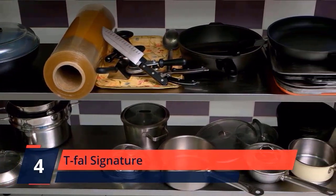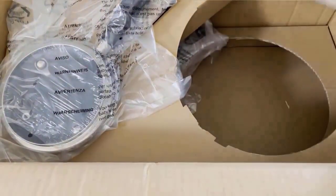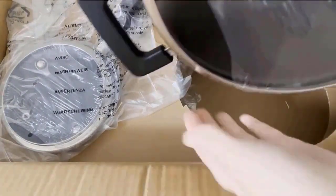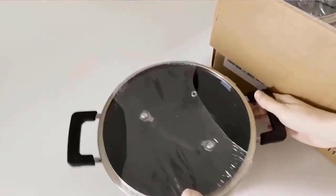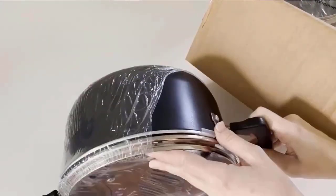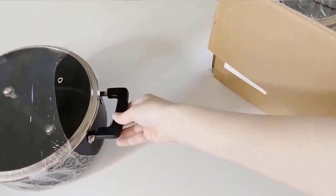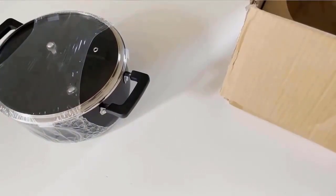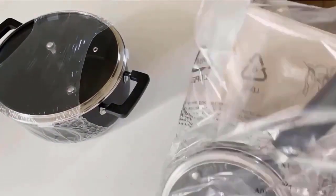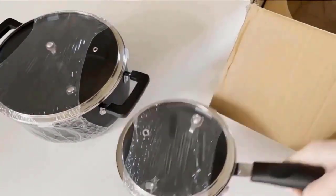Number 4: T-Fal Signature. Created with the home chef in mind, T-Fal Signature non-stick cookware provides an array of user-friendly features. Its innovative T-Fal Thermo Spot Heat Indicator makes it easy to properly preheat pans, which helps seal in the flavor of food, whether sautéing or searing. When the pattern in the center turns to a solid red spot, the pan is hot and ready to cook. The cookware's heavy gauge aluminum construction heats quickly and offers long-lasting strength, while its even-heat base distributes heat throughout for reliable cooking results.